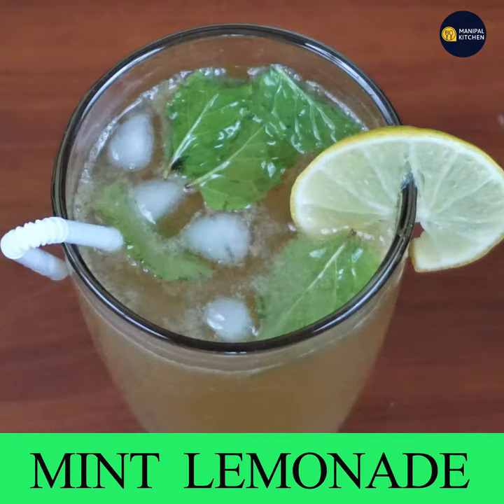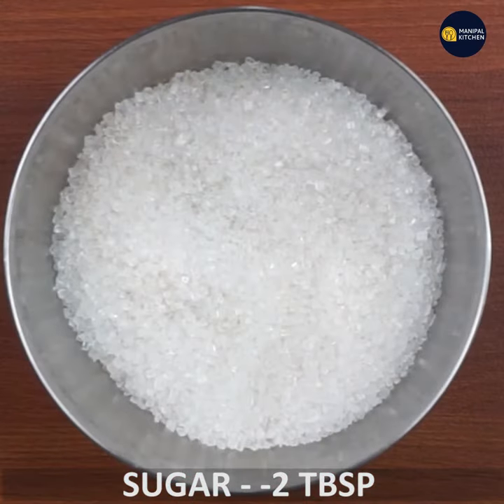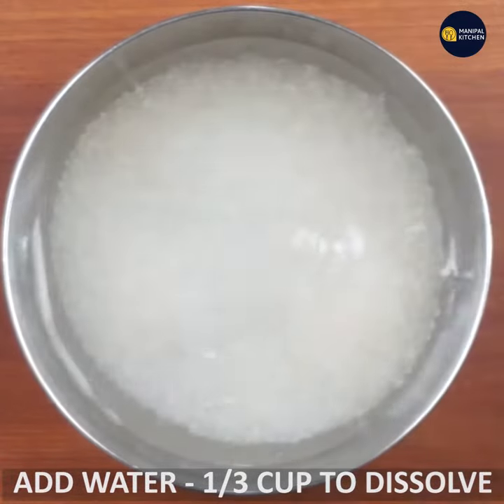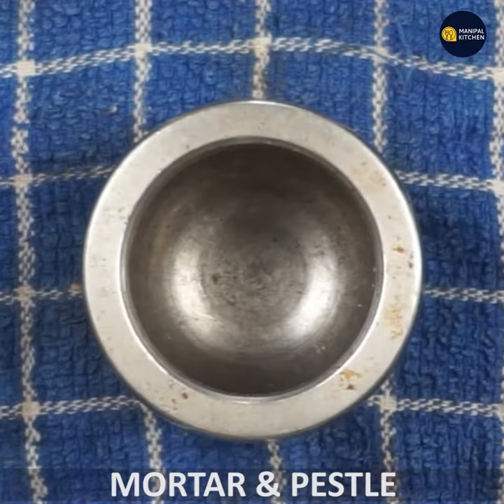Now I will make this video for you — a mint drink. Here are the first ingredients: a bowl of sugar, a bowl of water, and water with pepper.